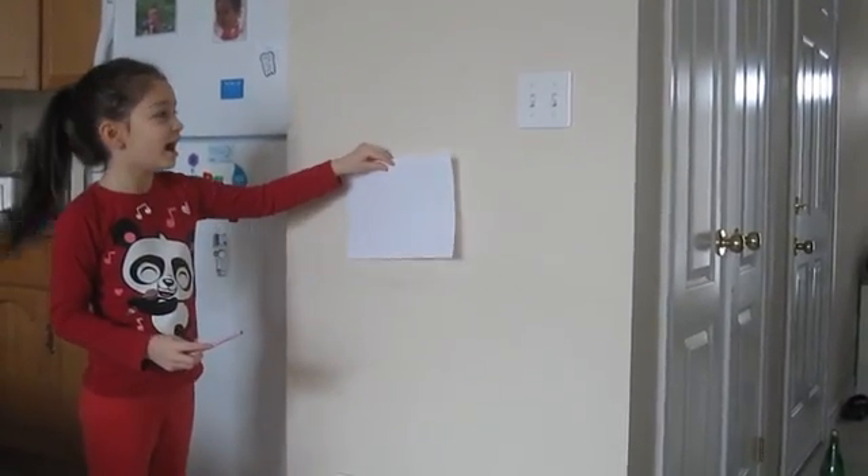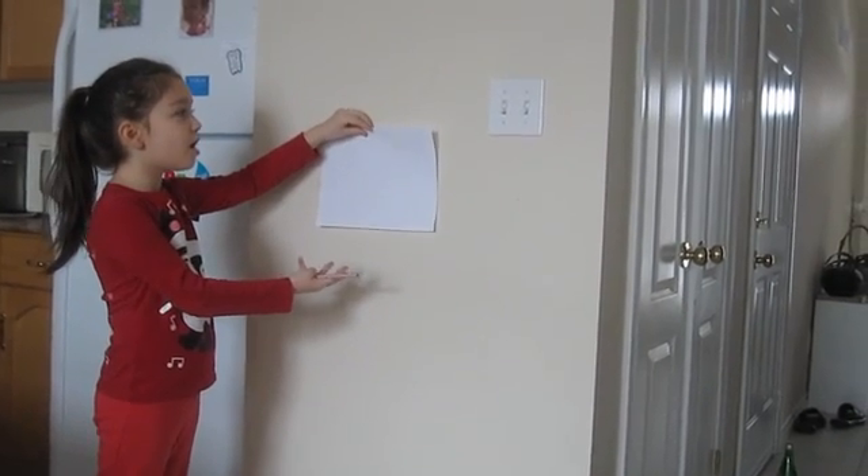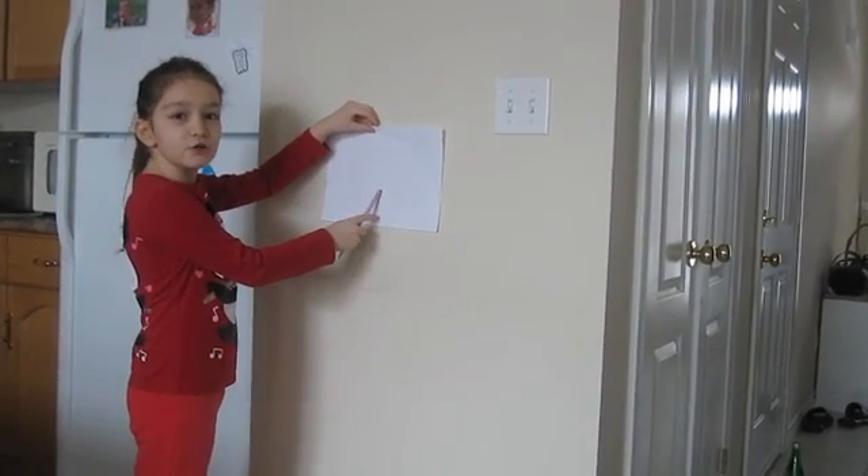Hi, my name is Alexia. I'm going to show you how static electricity keeps this paper up on the wall. If this paper has no static electricity, it falls down.